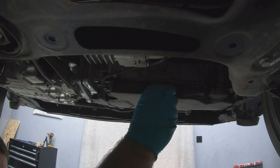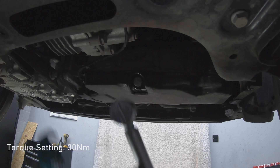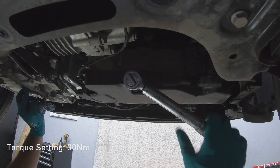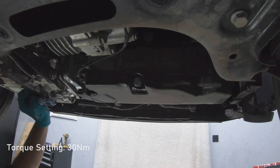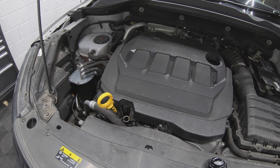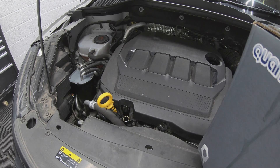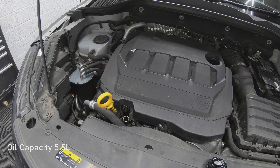Fit your new sump plug. Next you want to grab a container of oil and refill your engine oil.